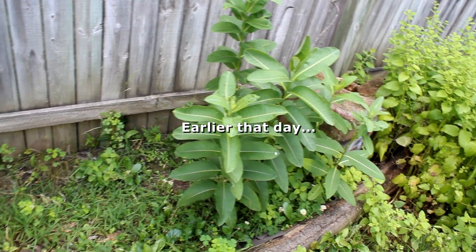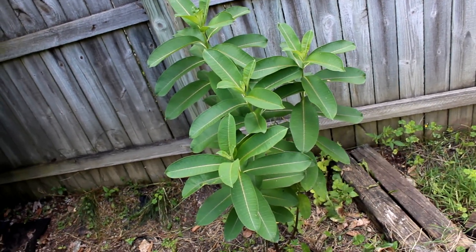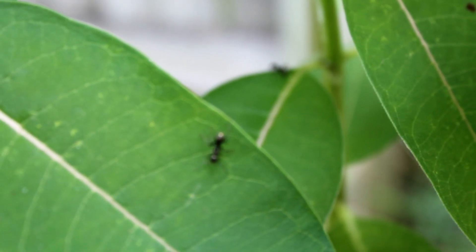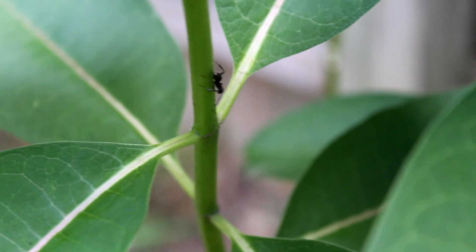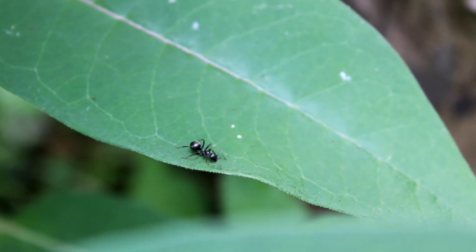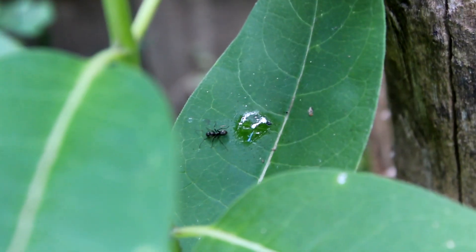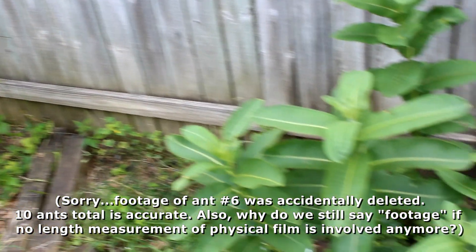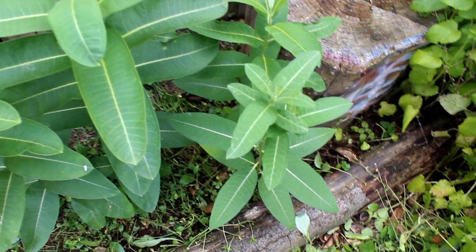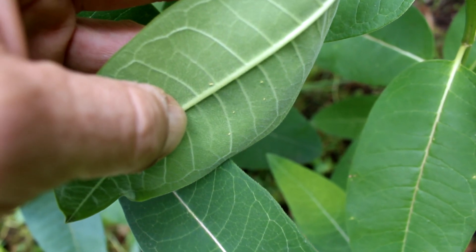Here's the milkweed that I planted a few years ago, and here's nearby it the milkweed that came with the house. Let's see what kind of ant and aphid activity we've got. I count a total of about 10 ants trolling on these stalks. And if we've got ants, well, then there's probably going to be some aphids — not adults, but we got some nymphs right there.